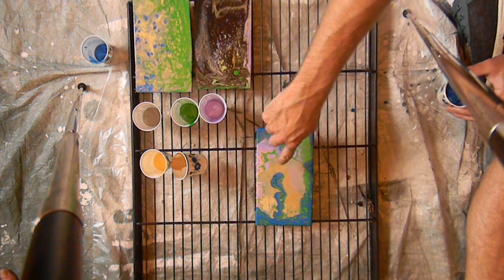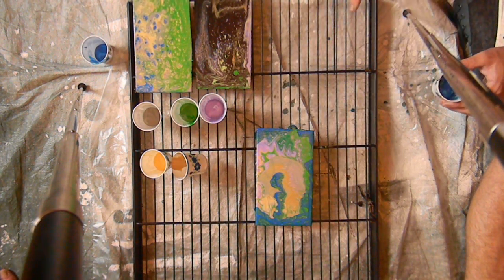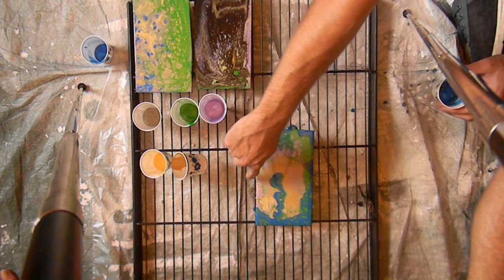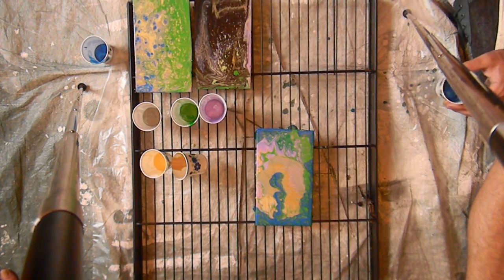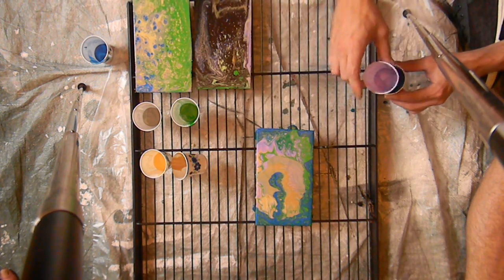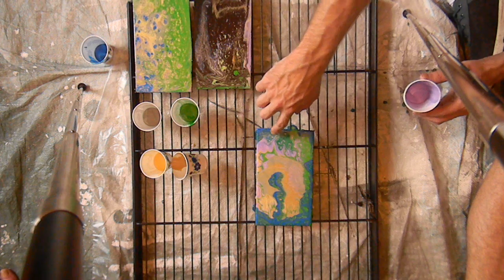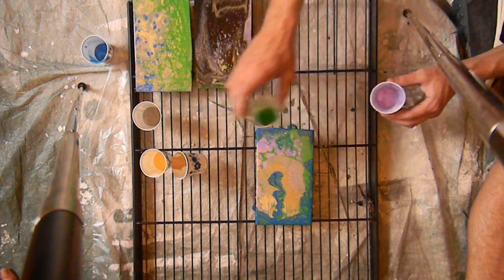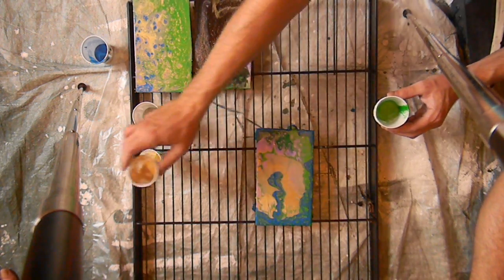We're still getting some really nice cells where I have double poured right here — where it makes lines, those are some nice pours. Even inside the pink here we've got some of the cells popping up, which is always good when you're doing your pour.